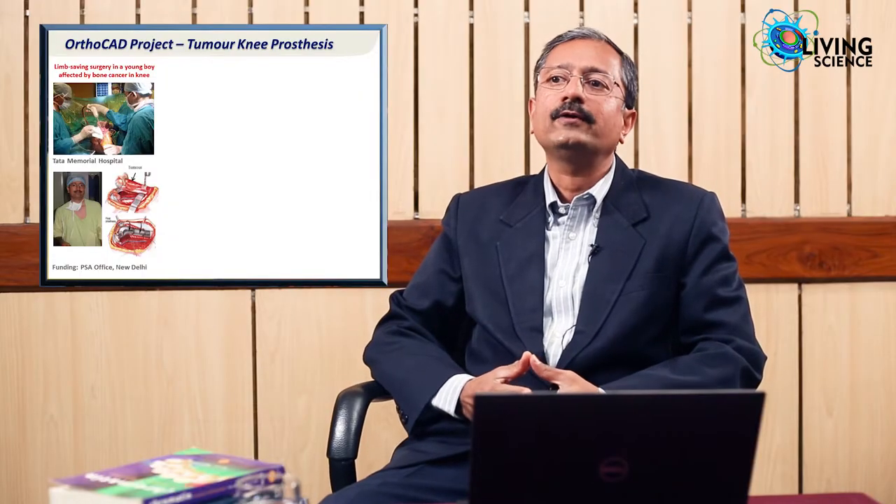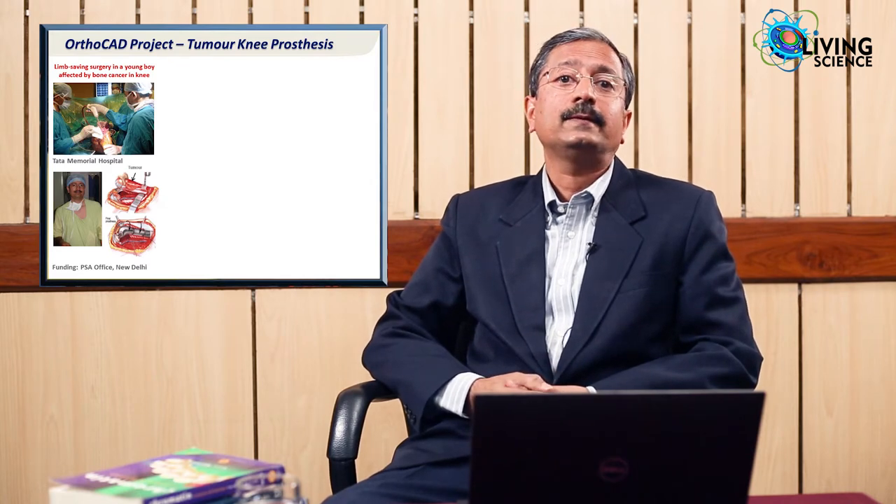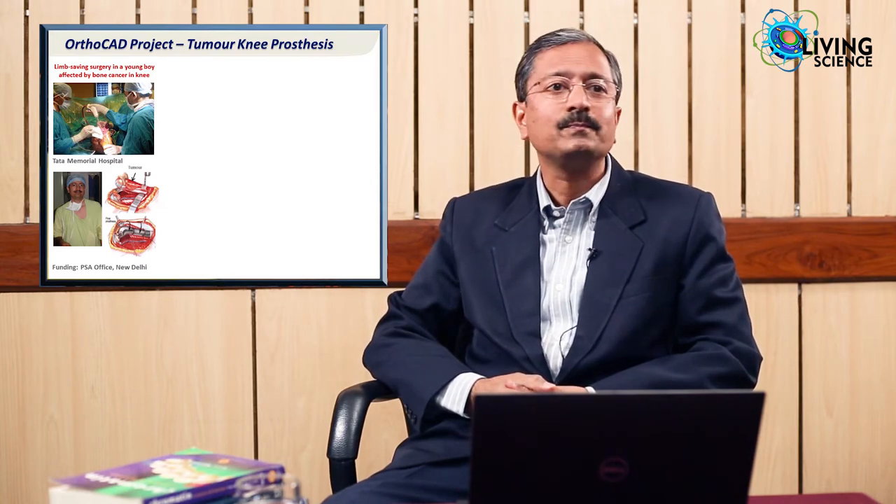Let me now go to the second story, which is medical. This actually starts in 2003 when I met a surgeon, an orthopedic surgeon, at a biomaterials conference. I come from a metallurgical background, so a professor in metallurgy who knew me said, 'Professor, come and talk about CAD-CAM to doctors.'